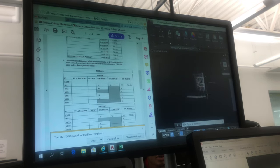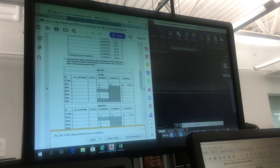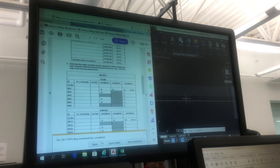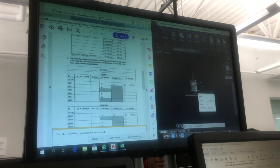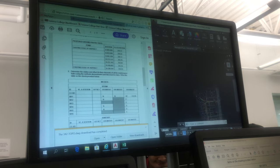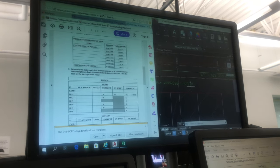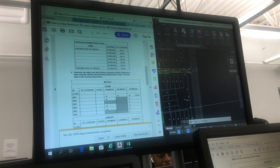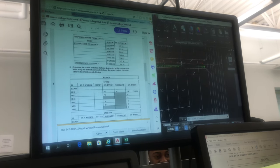I put the points on two different points, and then I close it. I put my initials in the first one, so I put my initials in the front.